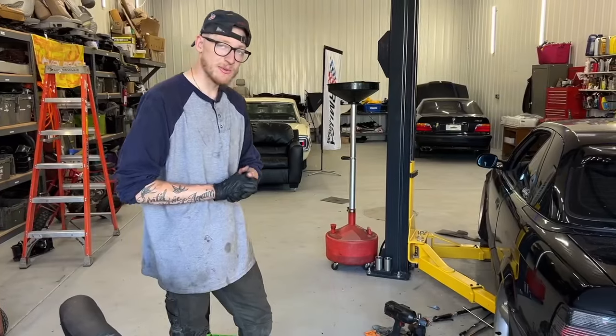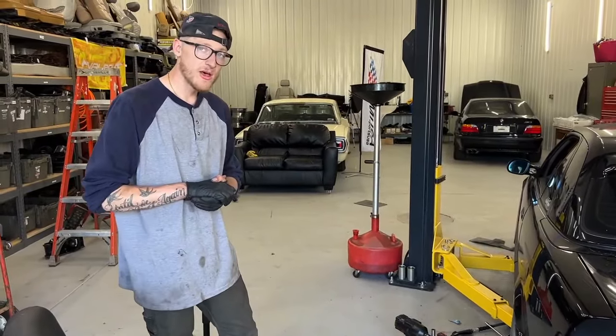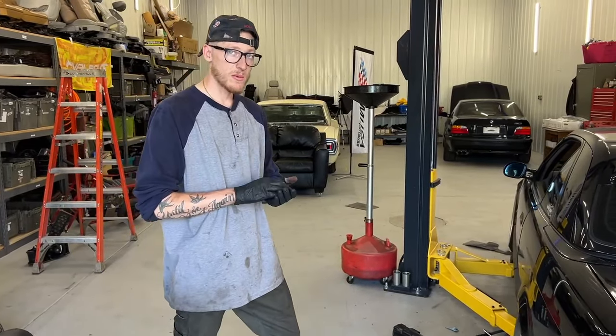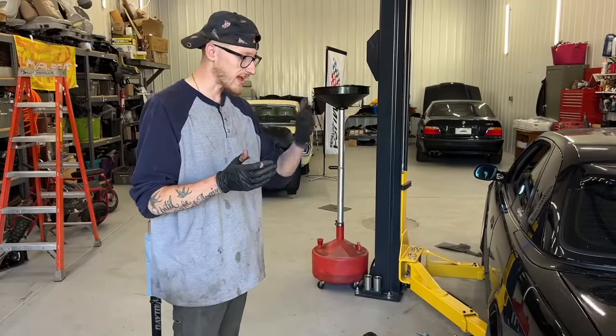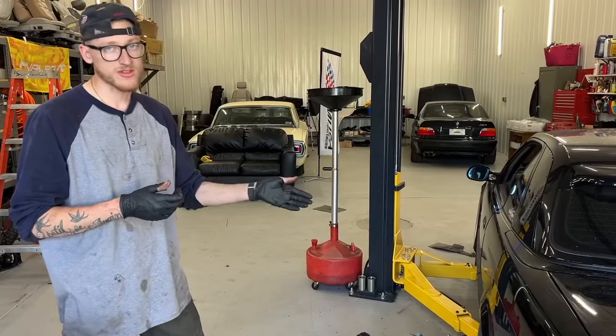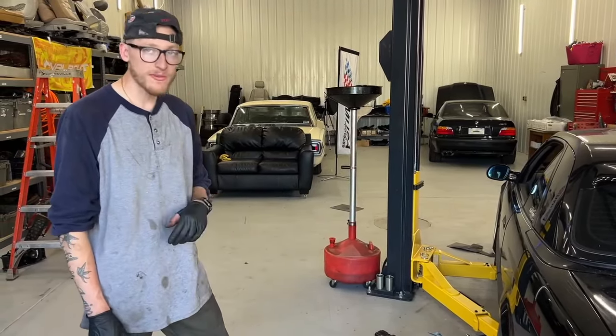Time will tell with something like this — we'll see how the axles hold up. But I see no reason why they shouldn't hold up just as well as they were with axle spacers at that distance outward. Chris will be the guinea pig on this, especially while he drifts this thing. For those who want to run a more aggressive wheel — less offset, wheels stick out more — this is the trick you need to do.